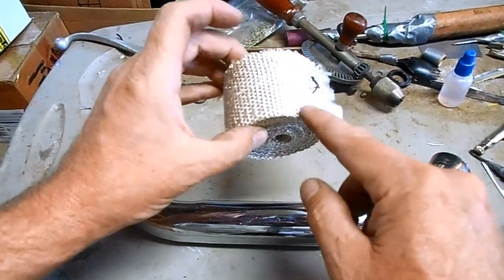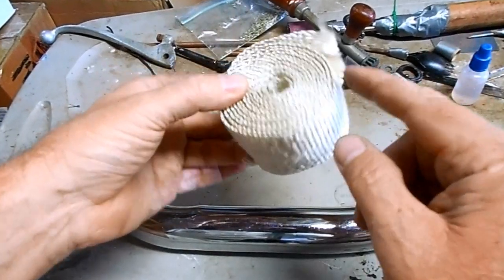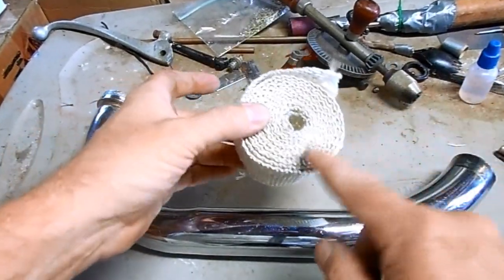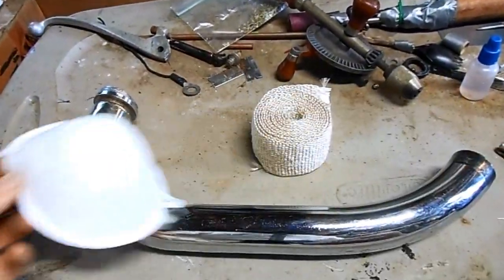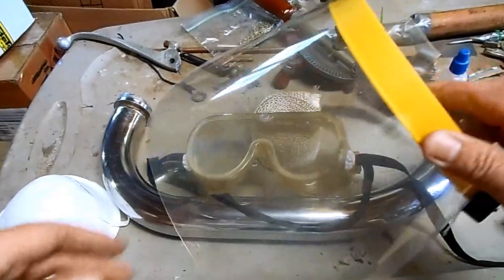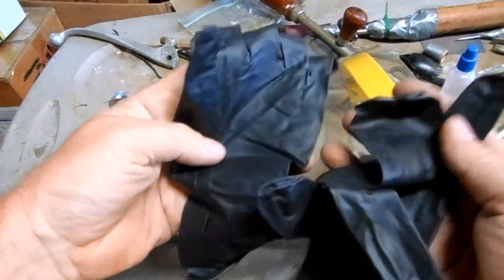Before I wrap this I'm going to put on some safety gear. The glass fibers kind of float around in the air and they get in your lungs and in your skin, so I'm going to suit up. I'm going to wear my Micron mask, goggles, full face shield, and my fiberglass resistant gloves.